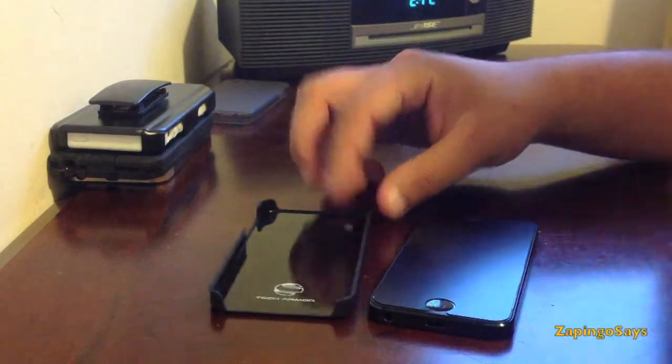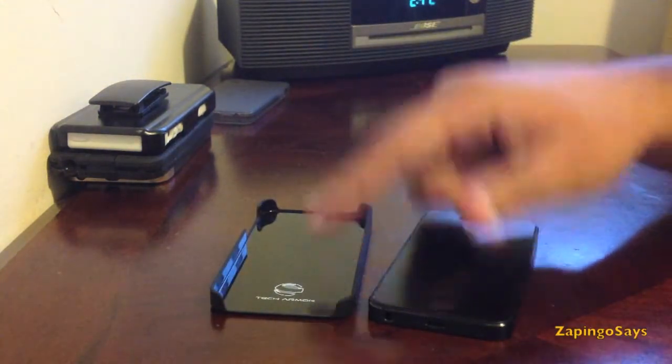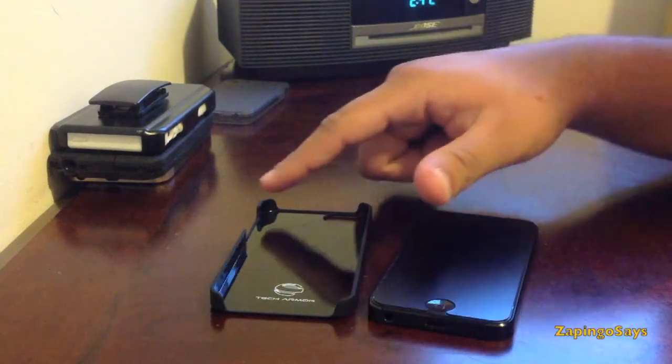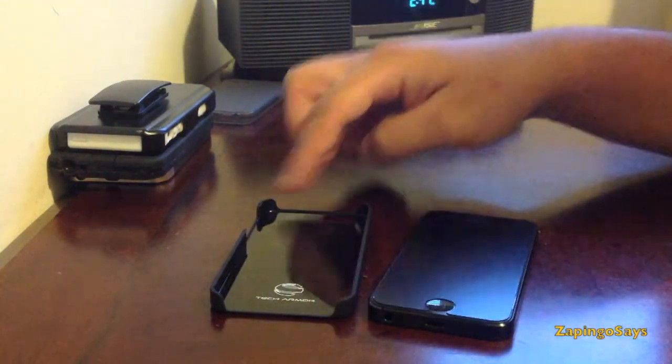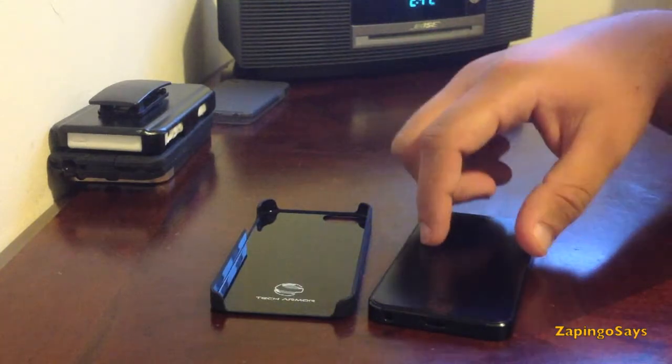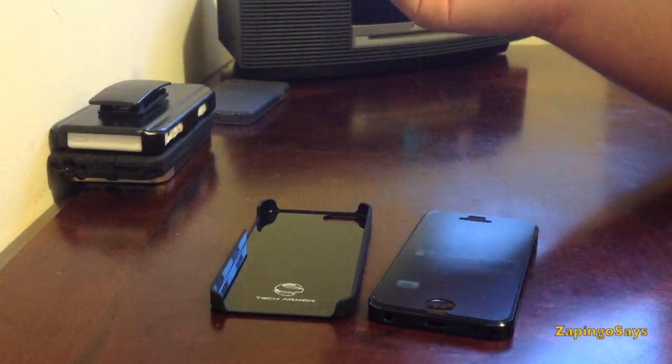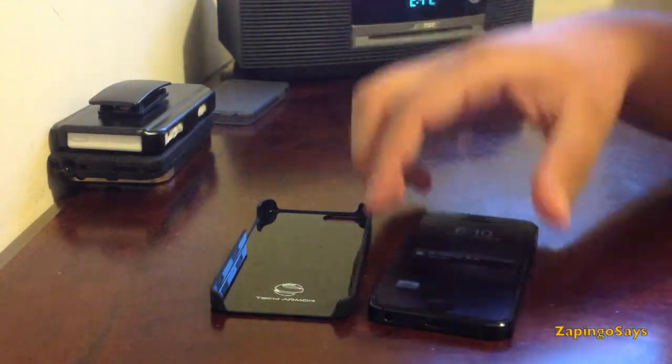Right off the bat we see that it has the Tec Armor logo on the inside with a shiny finish. It does not have any cushions on the walls or the corners to protect the iPhone from scratching, but using this case for a couple of days now I didn't see any problems at all and it didn't scratch my phone.